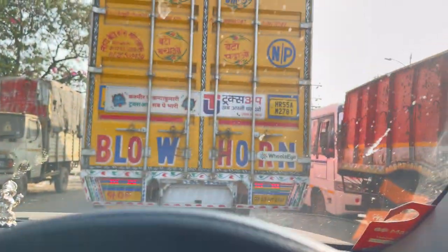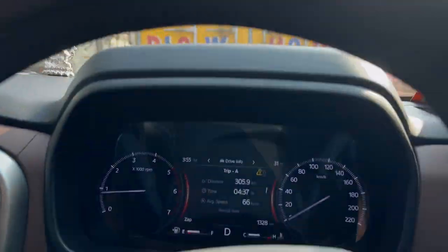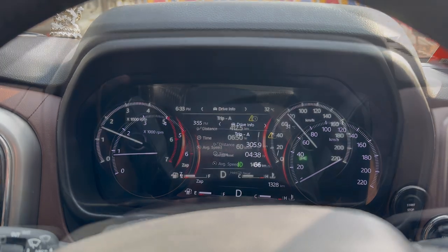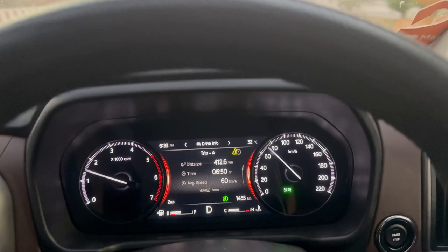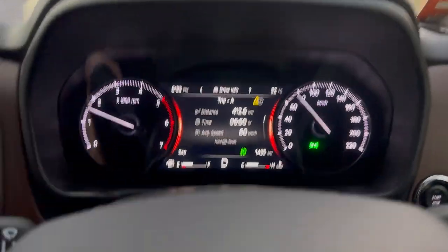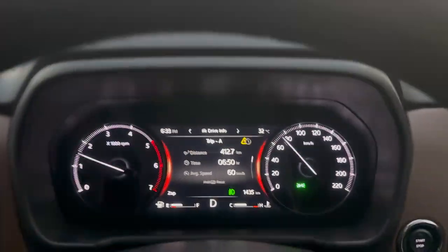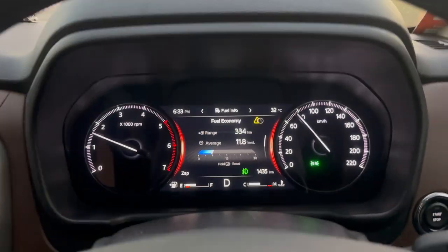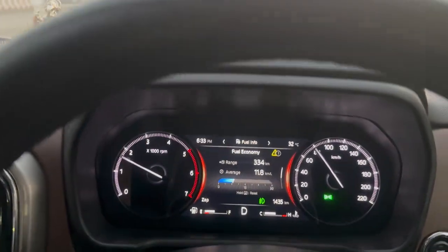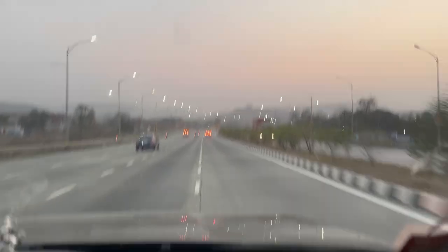I briefly switched to zoom mode but had to switch back to zap quickly due to traffic. At 412.5 kilometers, the average speed has been 60 kmph, total drive time is 6 hours 50 minutes, and the fuel average is 11.8 kmpl — very good. Range remaining shows 334 kilometers. I'm shortly getting on the Atal Setu and it's almost sunset.